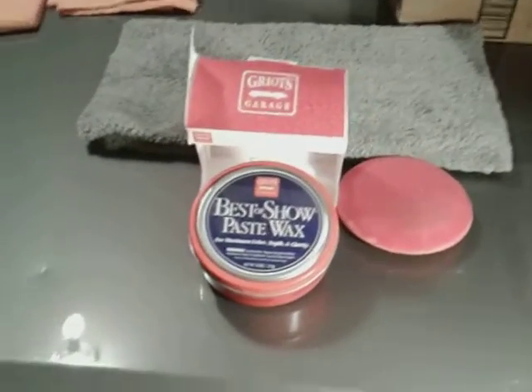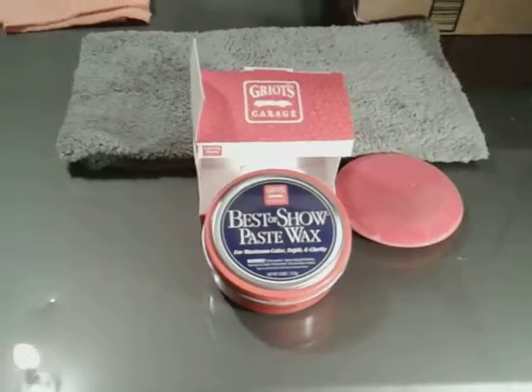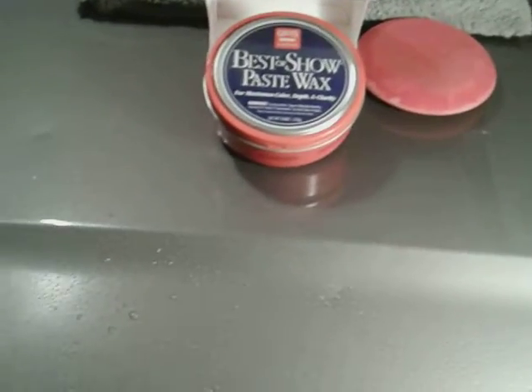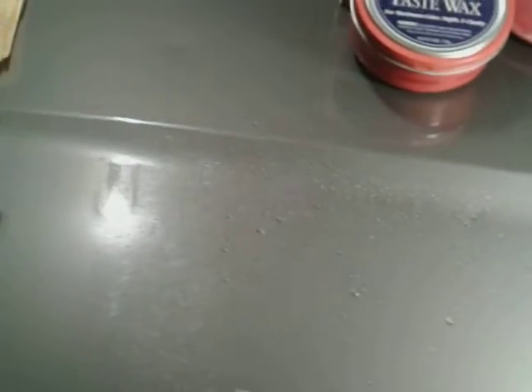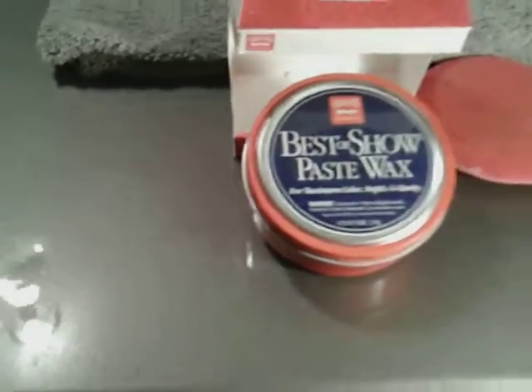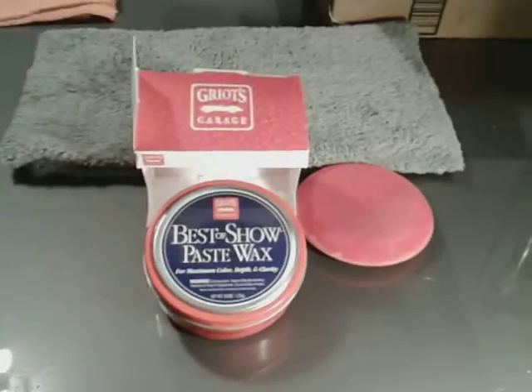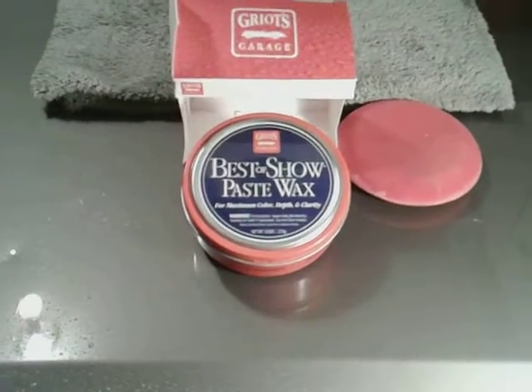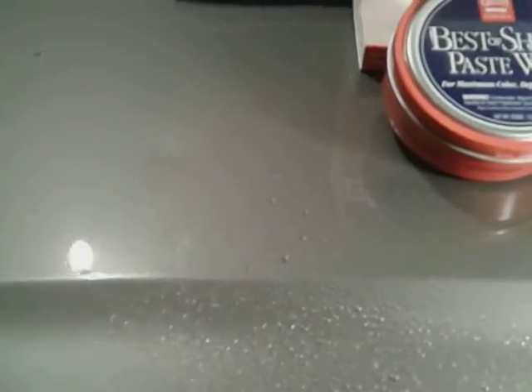Now what we're going to do is shoot a little water and show you guys how hydrophobic this carnauba wax is. As you can see, it is very hydrophobic — it doesn't take a lot of water to see that. Very hydrophobic. I actually think I would choose this over ceramic coating. I like something where you put it on the panel, let it sit, it hazes a little, and you buff it back off. I prefer this over the ceramic stuff.